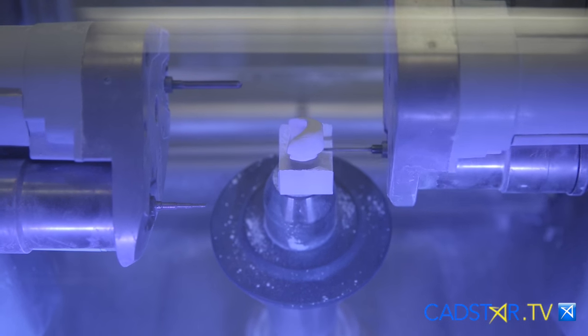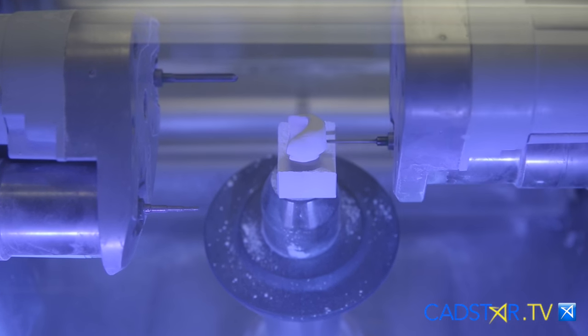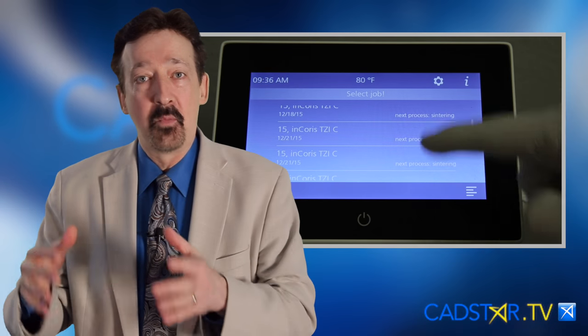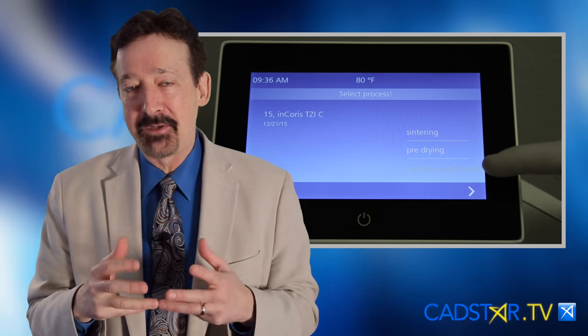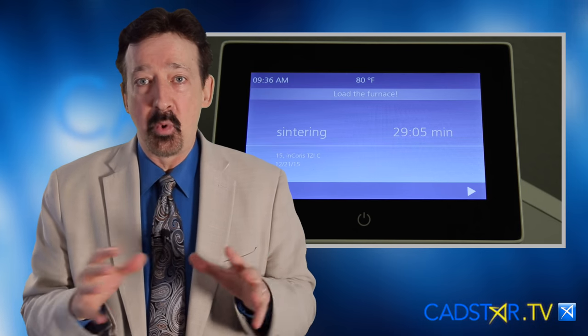Don't worry if you don't have a dry miller — you're going to be just fine. You can wet mill and the oven will dry it for you in just 10 minutes. It just adds an extra 10 minutes to your process, but it's going to work just fine.